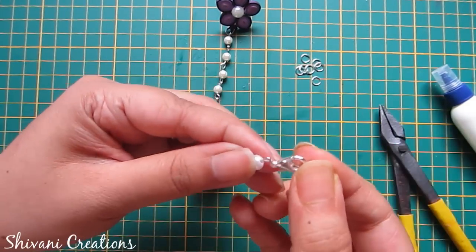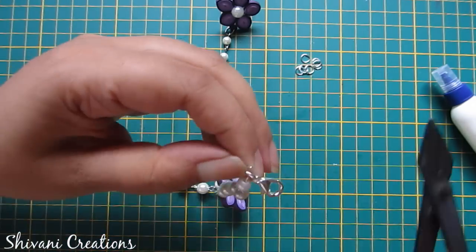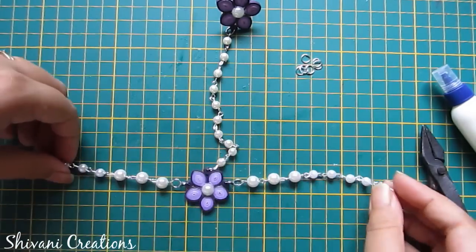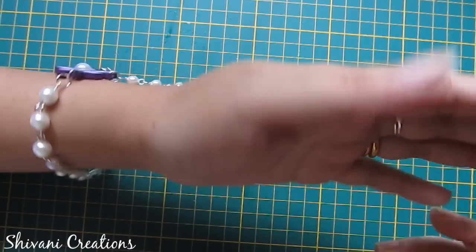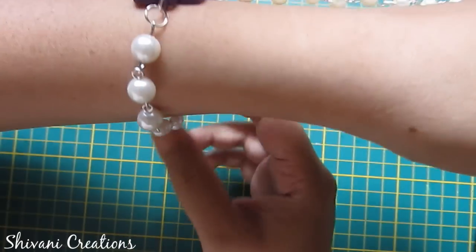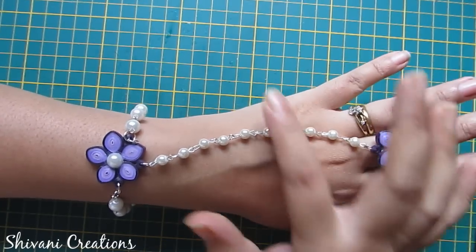Now I am connecting one locked hook to one side of the pearl chain. My project is done for today! Hope you like this. Please subscribe to my channel for more interesting videos. See you next time — thanks for watching, bye-bye!